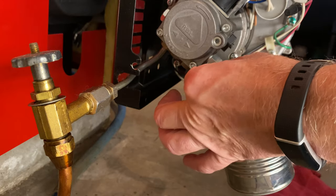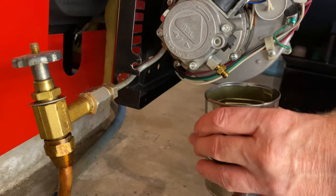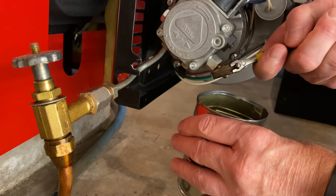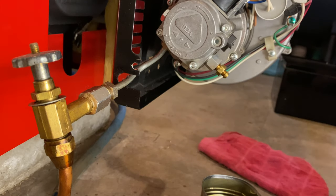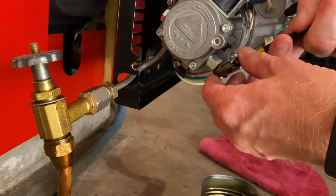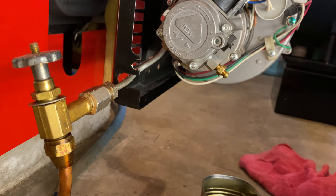That looks pretty good right there. The boiler shut off — that's normal. It didn't see a flame in time so it shut off rather than pump the boiler full of fuel. Just make sure that the prime port is snugged back up. Sometimes this takes a couple of tries if there's an air bubble in there, but usually it'll go on the first try.